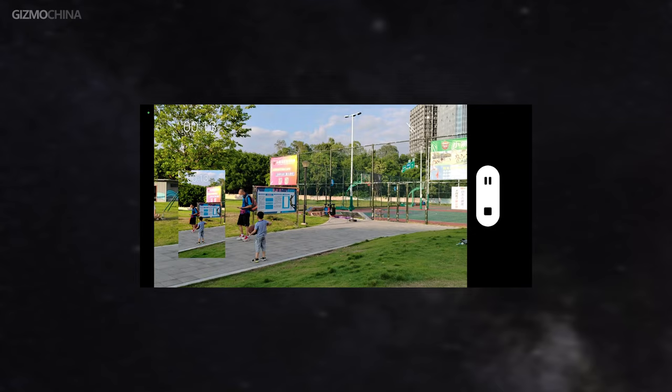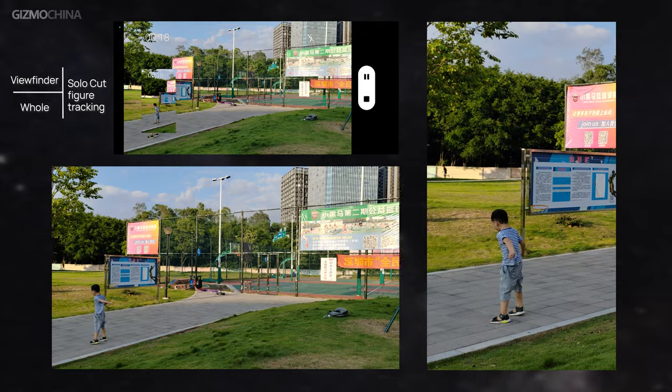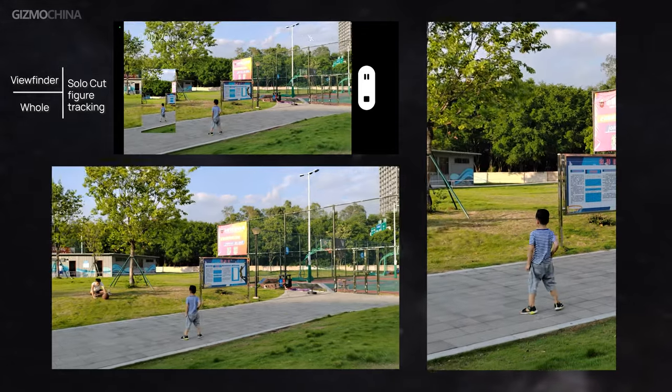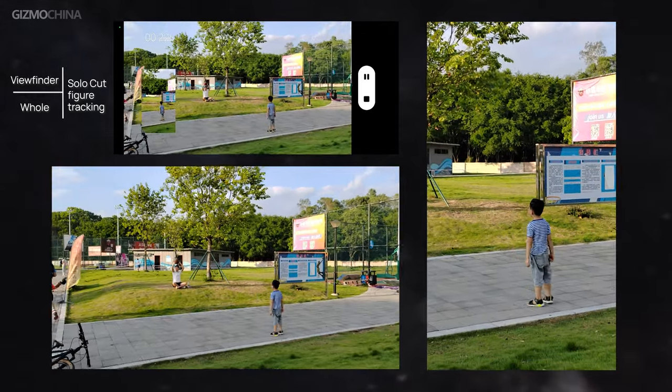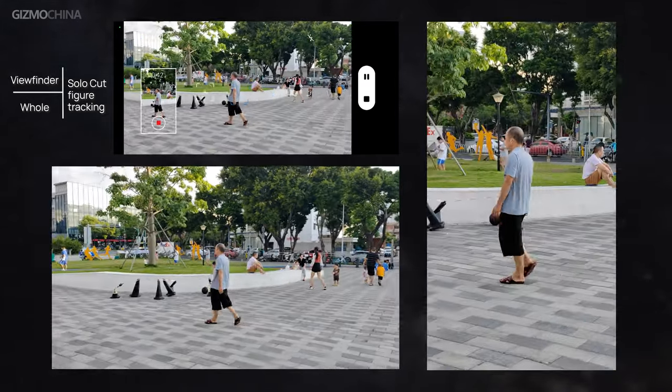There's a creative feature for video shooting called Solo Cut. It enables real-time focus tracking for selected portraits and creates dual clips simultaneously — one showing the full scene you shot, and the other a solo clip generated by the subject-tracking mode.